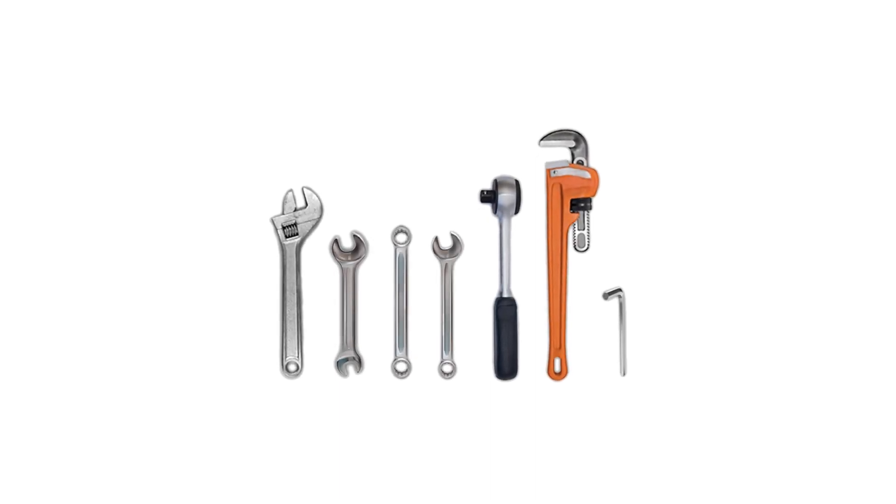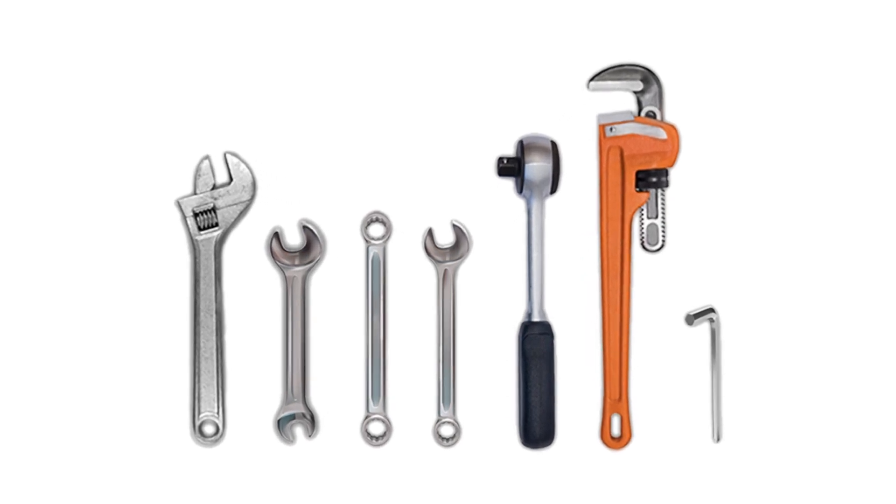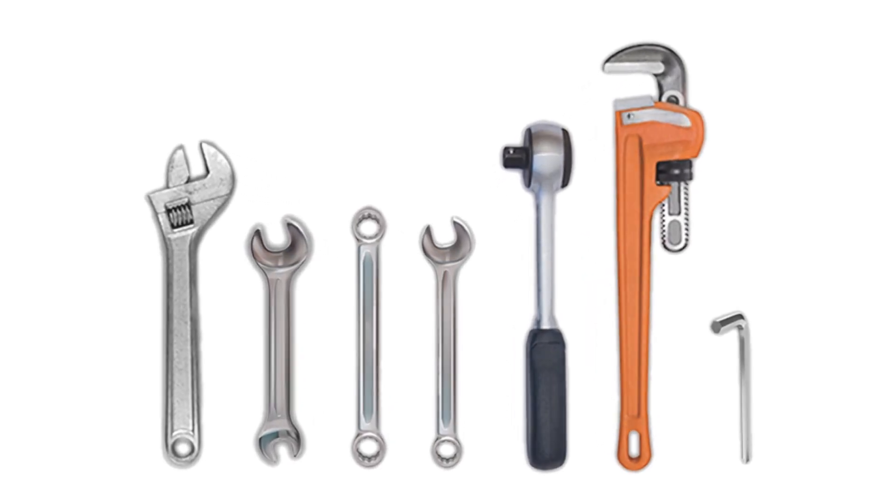As you see, it's not enough to call all these items just a wrench or a spanner — they all have different names. Thank you guys for watching, see you in the next part.